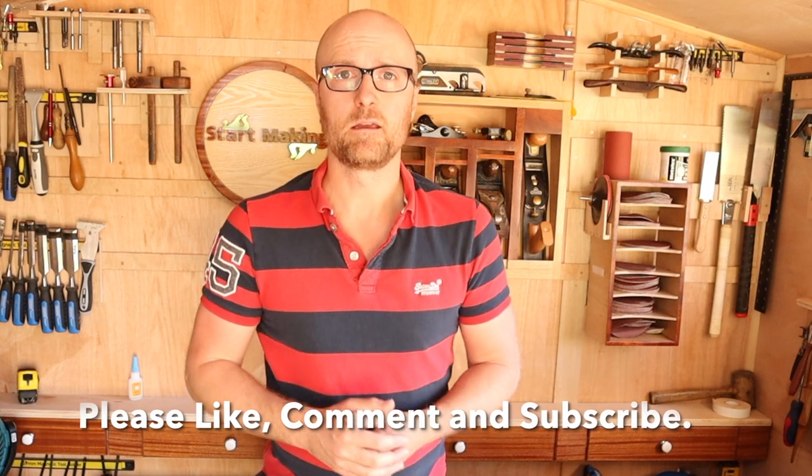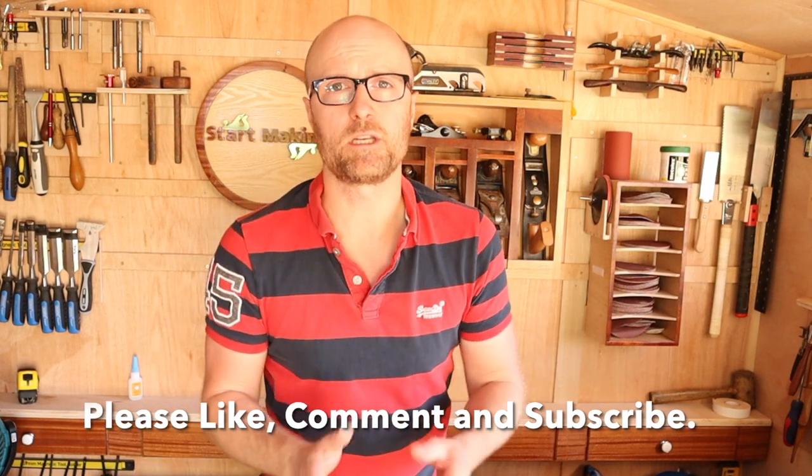I really hope this has been helpful to everybody early on in their journey, and to some people who might have got those tools and not known what to replace them with or how to fix them. If this has been helpful, click the like, leave me a comment, drop me a question — I'm reading them all, I'm replying to them all. Please subscribe, join us on this journey, and let me know what you want to see. But for now I'm Mark — Start Making.